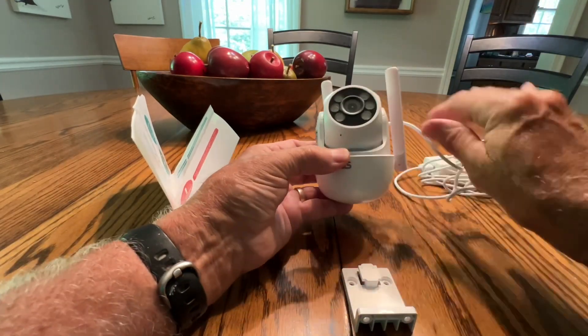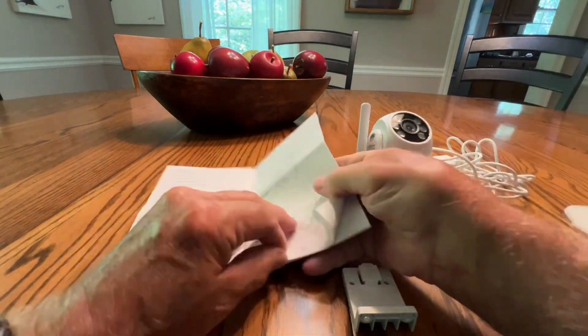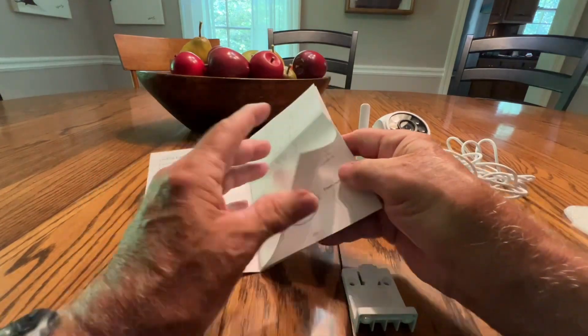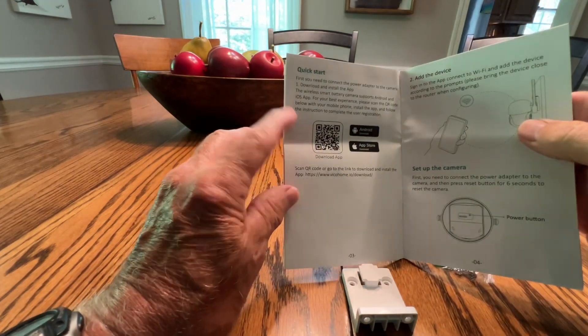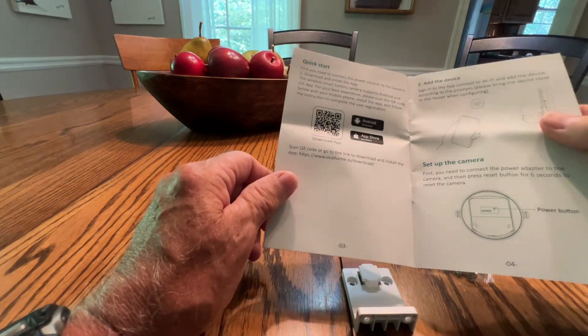Cute little thing. I'm going to step away here and read the directions. Here's what I was looking for — a little QR code here. I'll focus on that and set up my app, then come back to you.